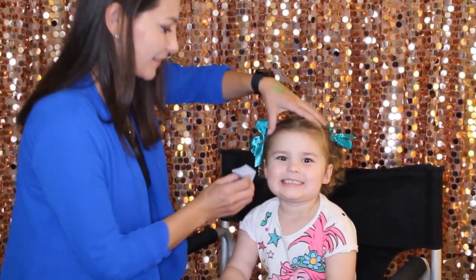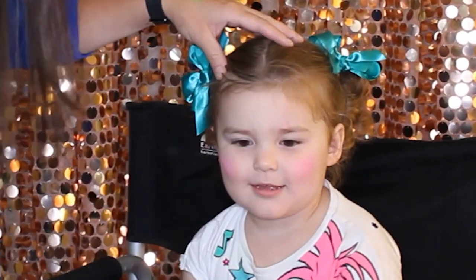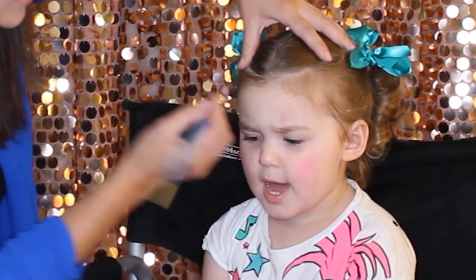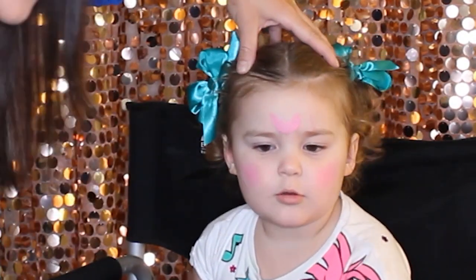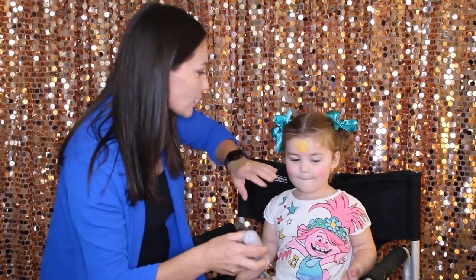As usual, I like to start with the cheeks — pink cheeks. For the owl we're going to paint a circle in the middle, so it's going to be pink on the bottom and yellow on top. Close your eyes please, Adriana.